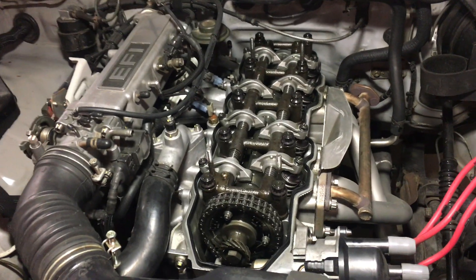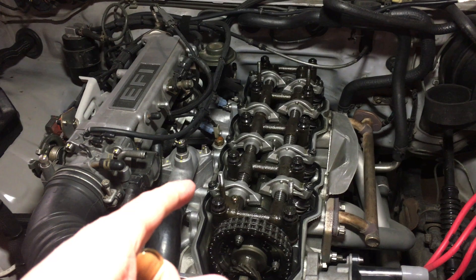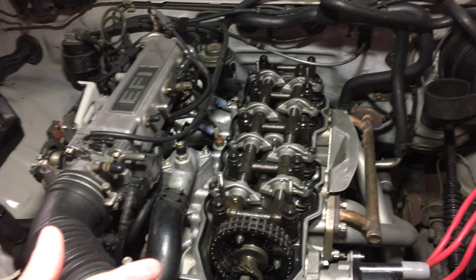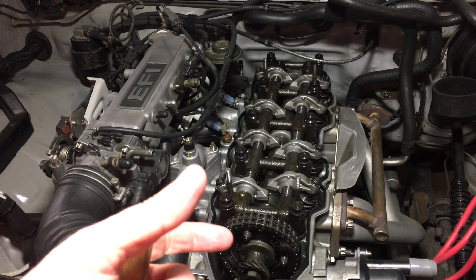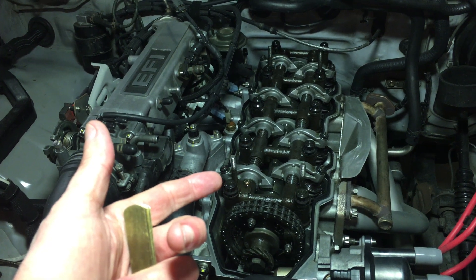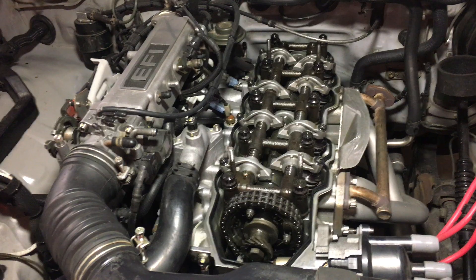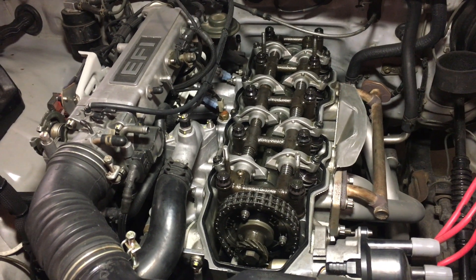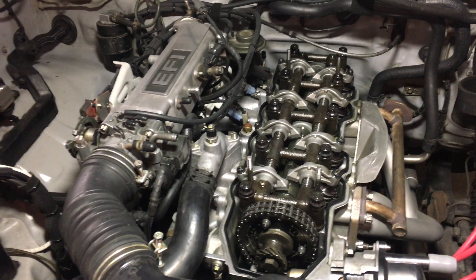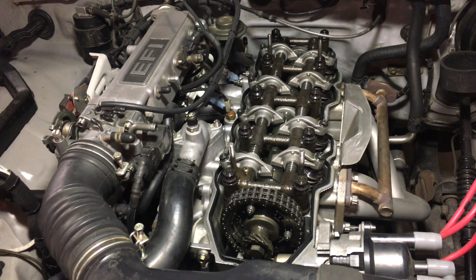I decided to run the valve lash a little tighter than normal. I'm setting it cold, with the intake side at 7 thousandths of an inch and the exhaust side at 11. When the motor heats up you do get some expansion — as the valves heat up the stems will grow ever so slightly — so in operation I'd expect to be running around 6 thousandths on the intake and maybe around 10 thousandths on the exhaust side. That's a little tighter than what you'd get if you set the valves hot to 8 and 12. I don't think a thousandth or two either way should negatively impact anything with regard to seat time for heat transfer between the valves and the cylinder head.